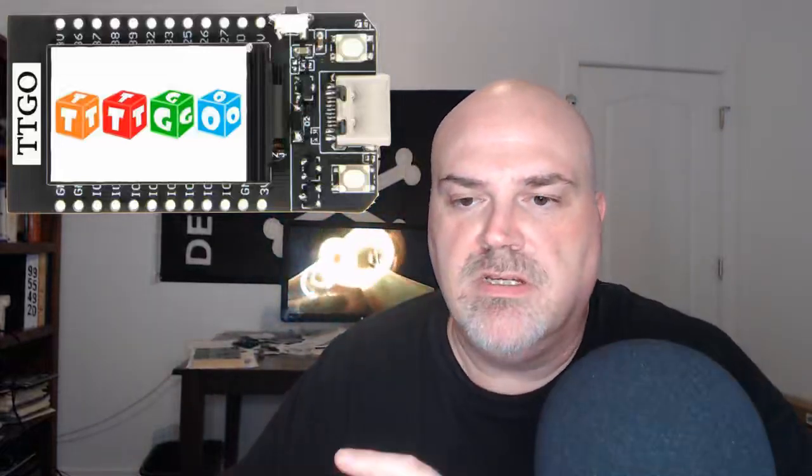As far as getting started with this kit, we really recommend that you take the T-Display device, plug it in to your computer, and when you power it up it'll do a nice graphics demo showing a graphic image and then flip through some color screens. The advantage of doing that first before you solder anything is it just lets you know the device works. Then, before soldering anything, we recommend setting up the tool chain.